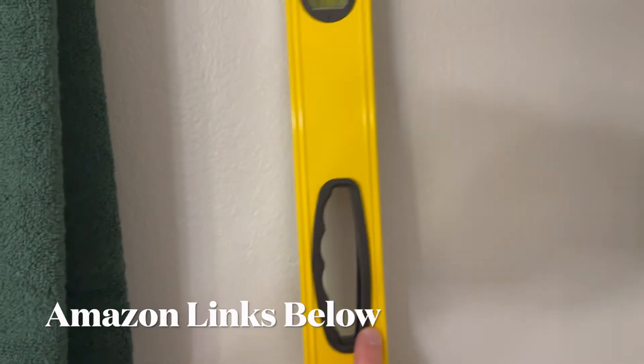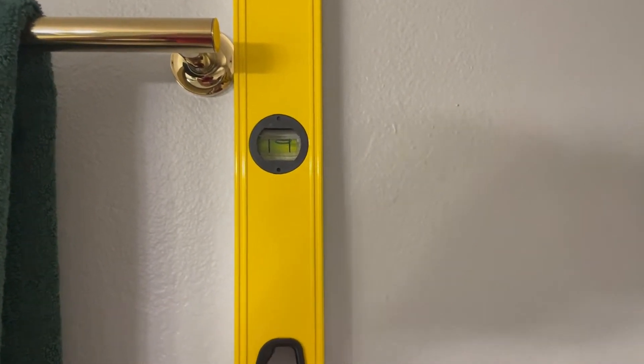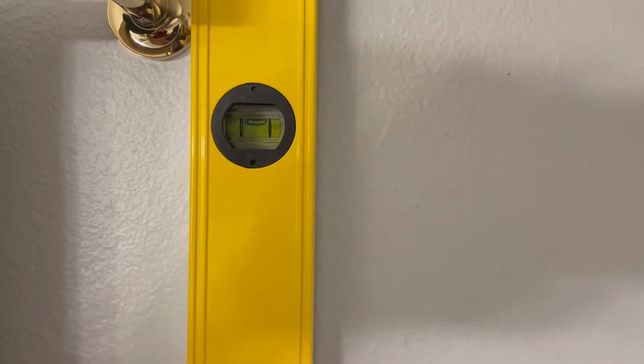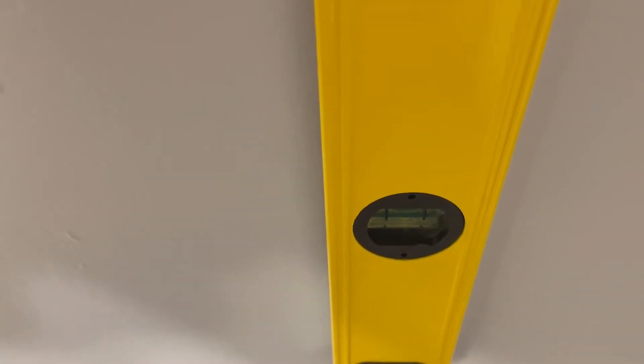Next I want to take this leveler — it's pretty long. I'm just going to stick it up against the top and make sure we get a nice level reading. That is going to give us the general area where the stud line goes down, and I'm going to mark this area right next to the leveler.